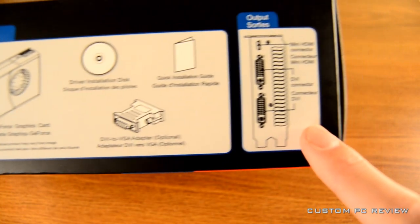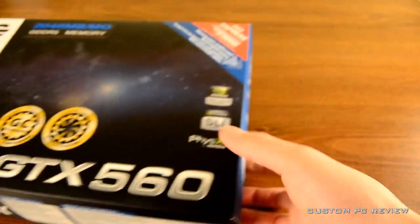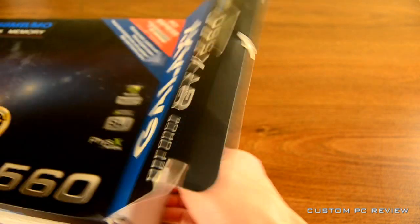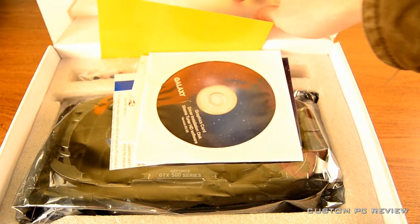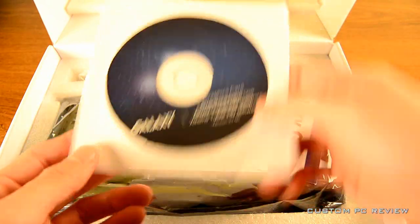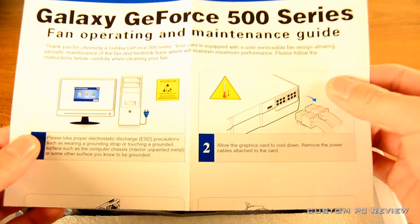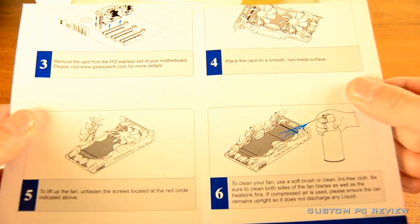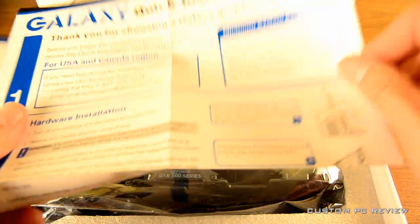On the back it does show you what is included, but we are gonna unbox this so you will be able to see what's in it anyway. While I unbox this I'm just gonna read a couple specs off for you. It has an 850 megahertz core clock, overclocked from 810 megahertz stock, a 1700 megahertz shader clock overclocked from 1620 megahertz, 336 processor cores, a 256-bit memory interface, 2 gigs of GDDR5, and an effective memory clock of 4.8 gigahertz. It is also DirectX 11 compatible and has PhysX support, and of course it is SLI ready.